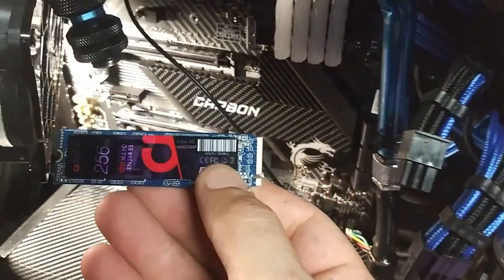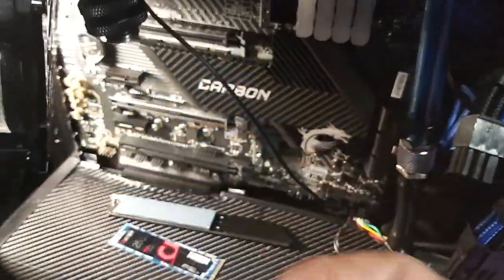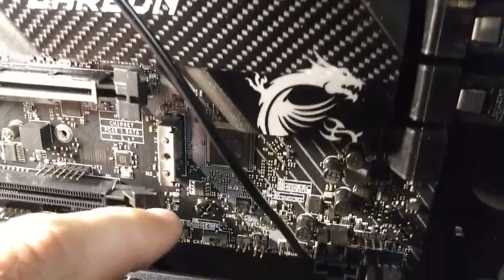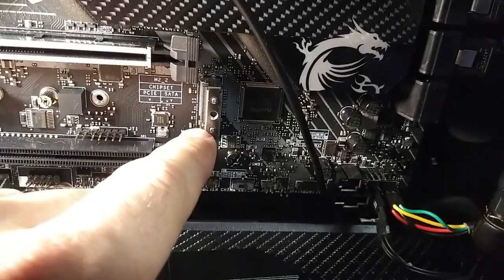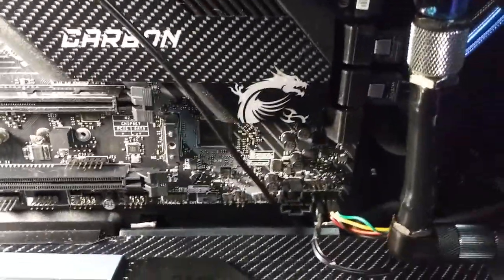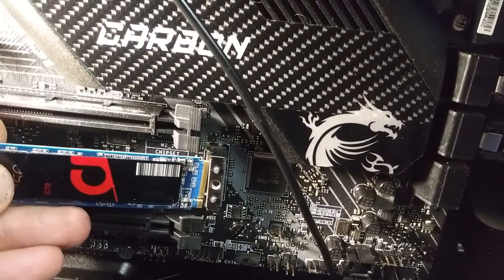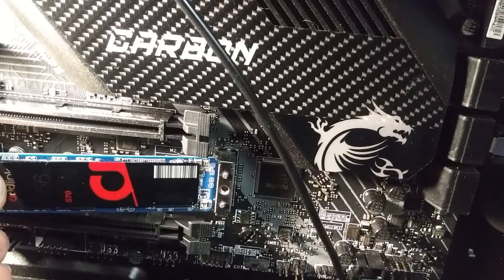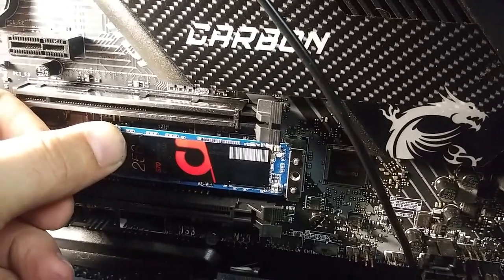When you're installing M.2 drives, make sure that you line the little notch up with the little notch on the actual piece. You can see right there — there's my little notch. So this would line up with that notch right there, and then make sure it's seated all the way back. Give it a good push and then just push it down a little bit like that.